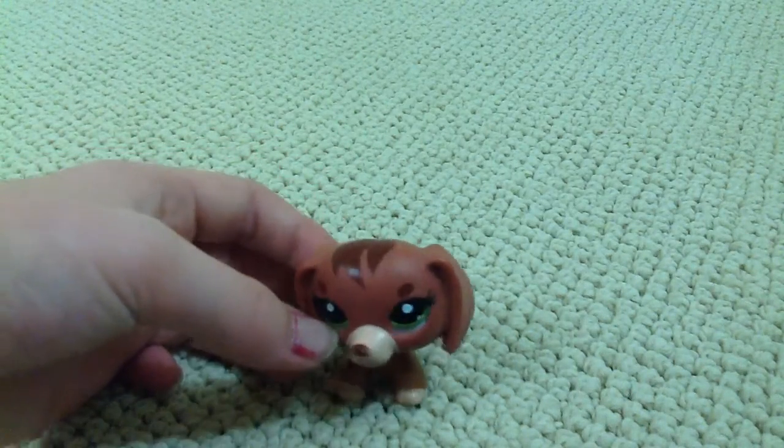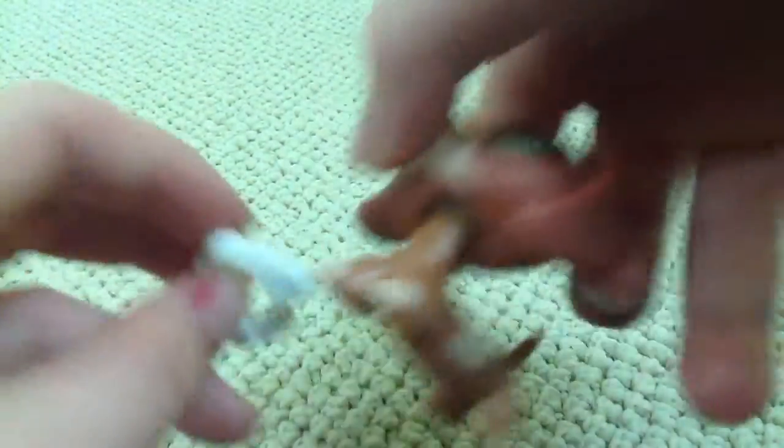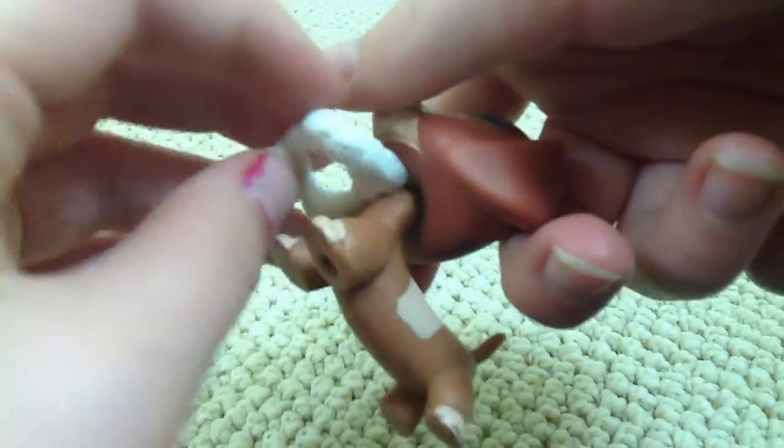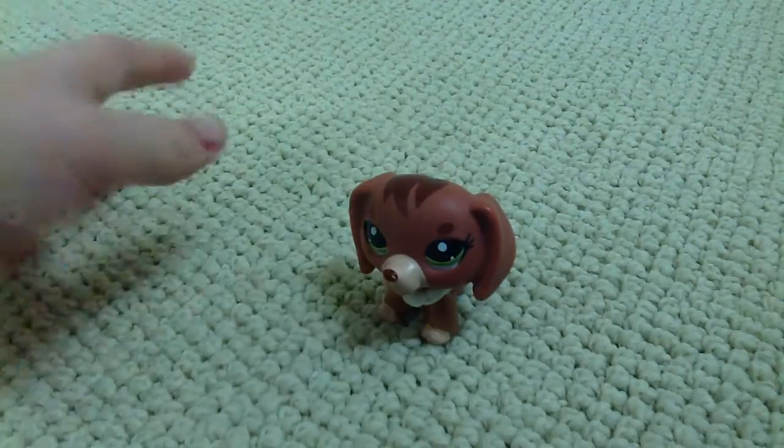You might have seen it before — but this is it: a pearl necklace. But this has to be flat, so it can fit around the neck like this, so it doesn't do any harm to the neck. And that's how I put it on.